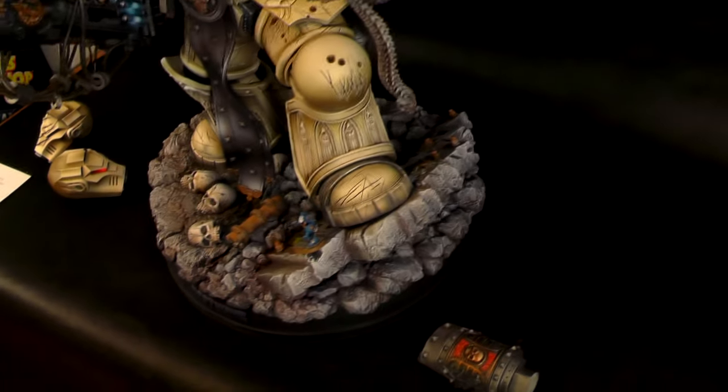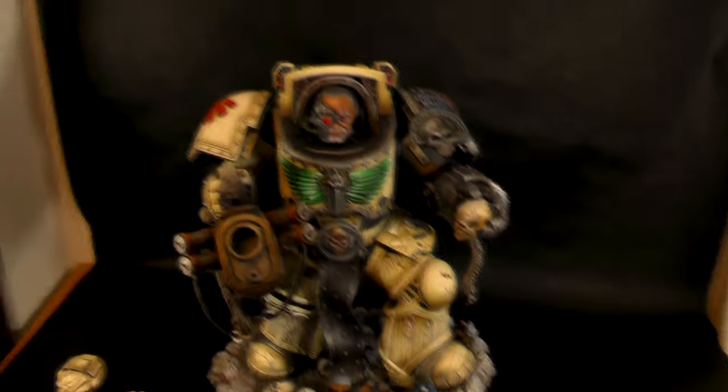It's a really cool model and we really did enjoy painting this one. We've never painted something in this scale before. We've painted a lot of big models like Titans and stuff like that, but this one is something really really awesome.